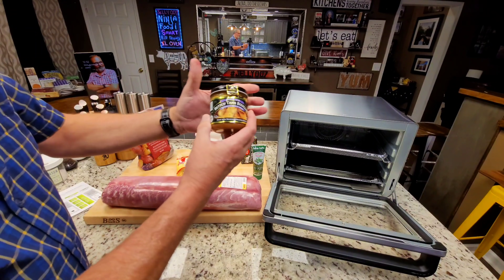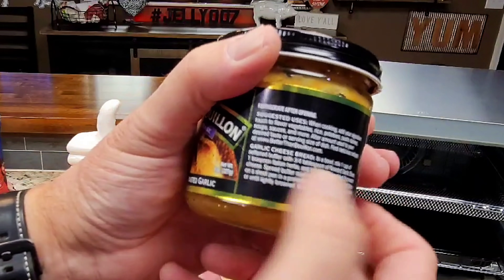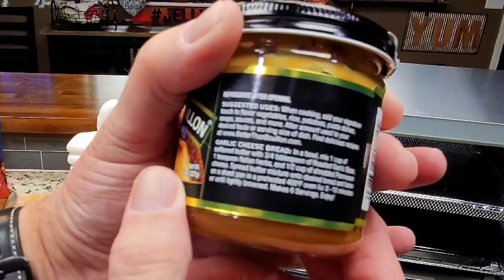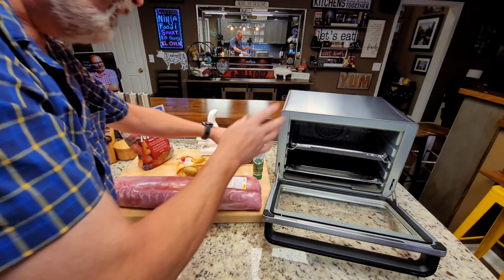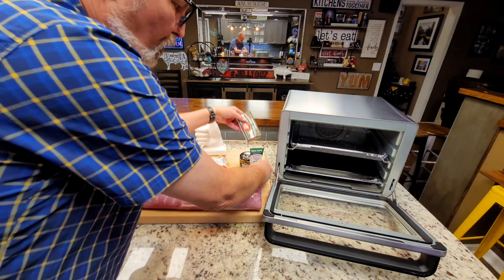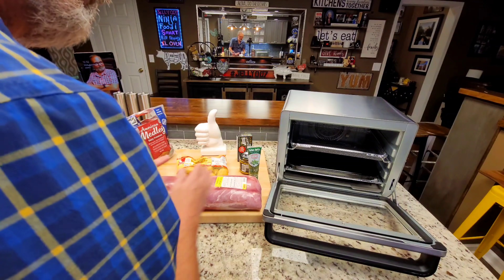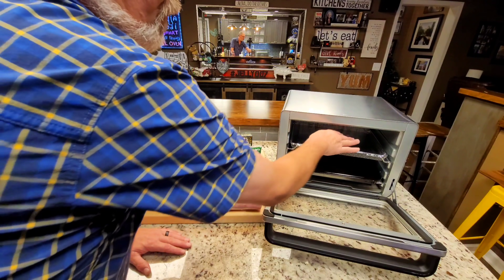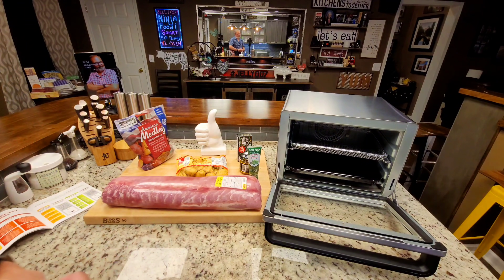What I'm putting on everything is a mixture I'm kind of making up myself. It's Better Than Bouillon's roasted garlic — they have directions on the back for a garlic cheese bread that I've already used and I love it. I'm going to change it a little bit by adding this Italian herbs paste and of course butter. I'm going to make up enough to rub what's left of the roast once I cut it down, and rub these potatoes. The roast will be up top dripping down onto those potatoes during the cook.